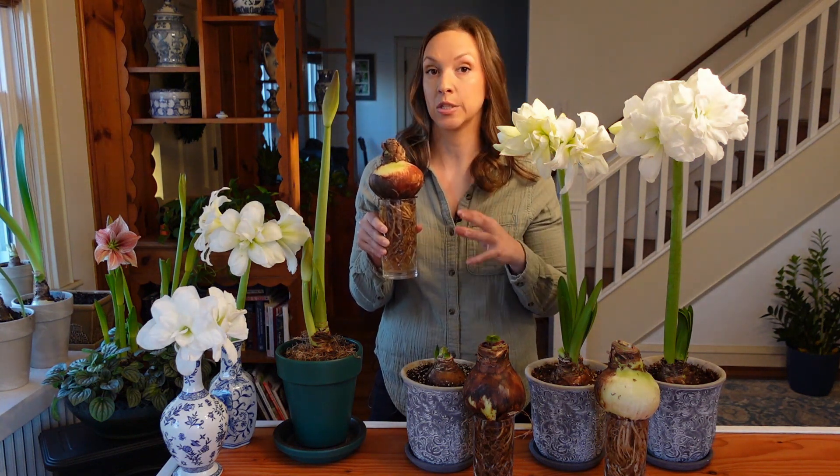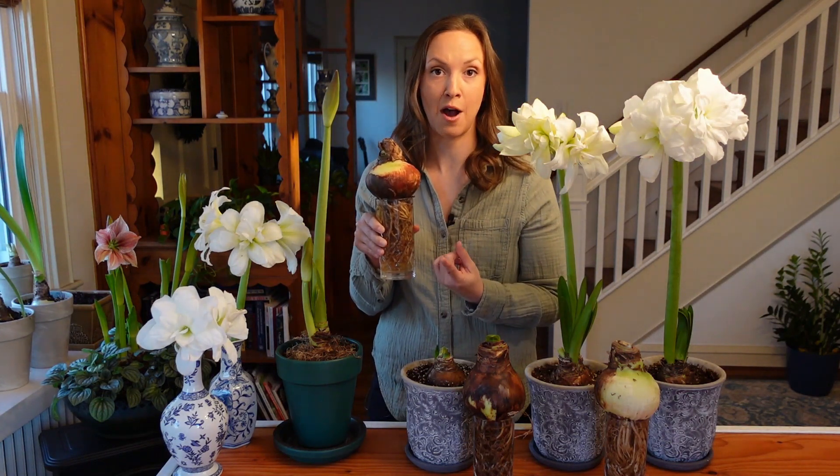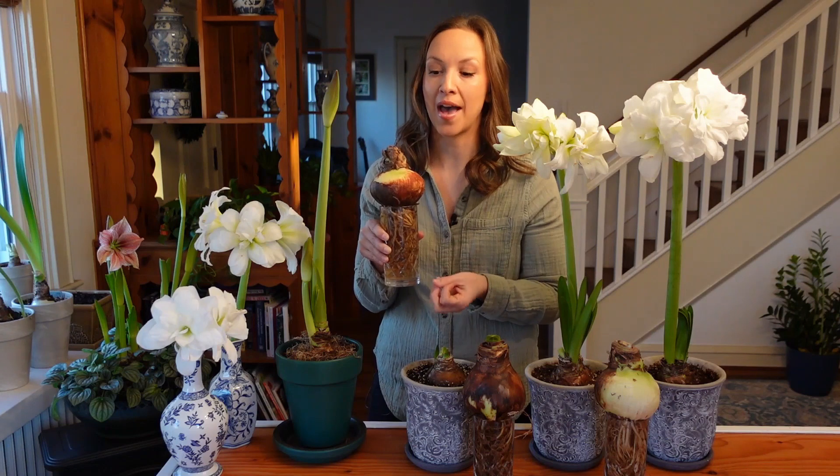They trialed it against bulbs that were not soaked at all, and also tried some bulbs that were soaked for one hour. They discovered there was a significant difference between bulbs not soaked at all and those soaked. But interestingly, bulbs soaked for only one hour showed no difference at all in their performance. So their research is really telling us to soak our bulbs' roots only, for 12 to 24 hours.